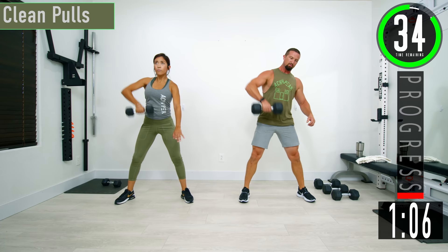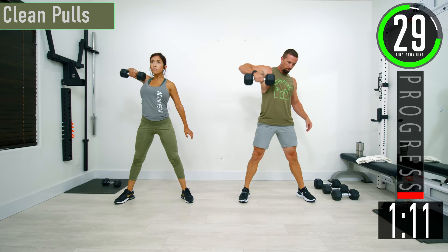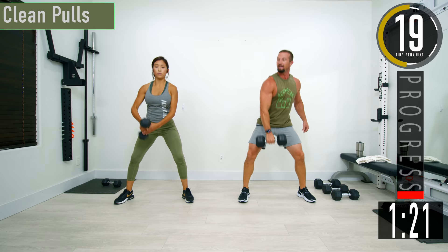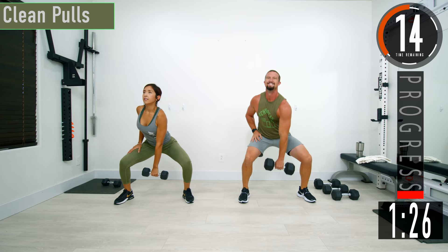Come down. You should be feeling it up in the traps here, maybe a little bit in the shoulders. If you want to work a lot more back, then try not to bend so much in the knees. If you want to get a little bit of leg action in, drop down — that's fine.